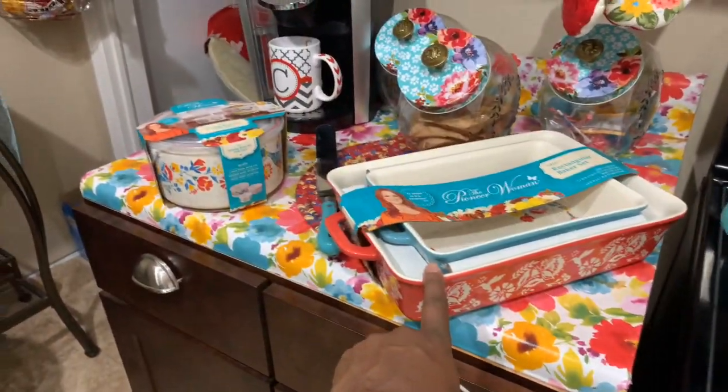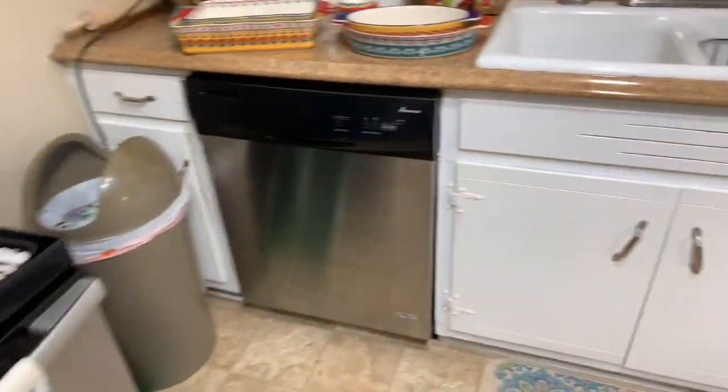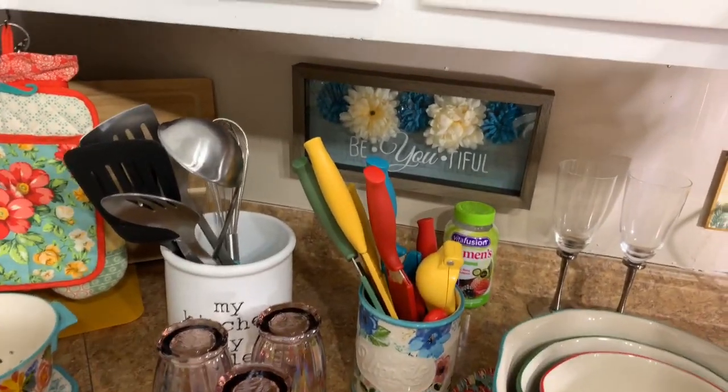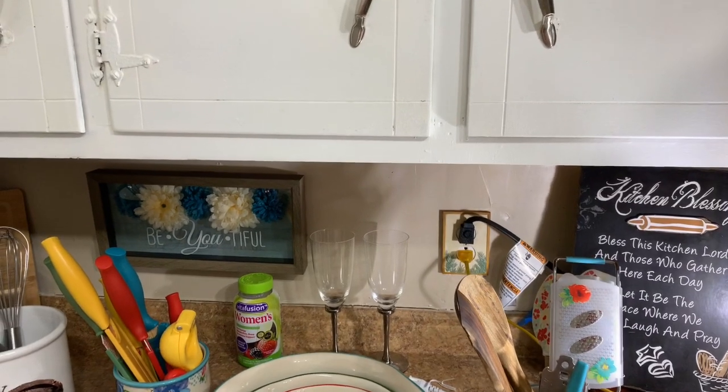And my brand new storage that I bought today. So if you're looking for Pioneer Woman, go to your local Walmart — most of these items may be available in your store. I'll talk to you guys later, bye!